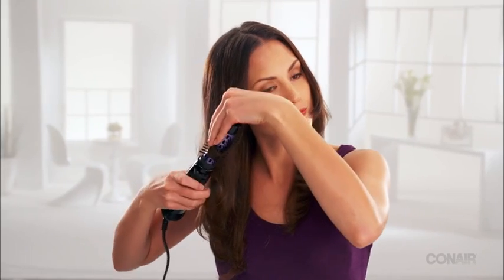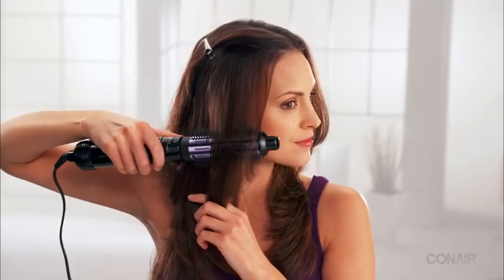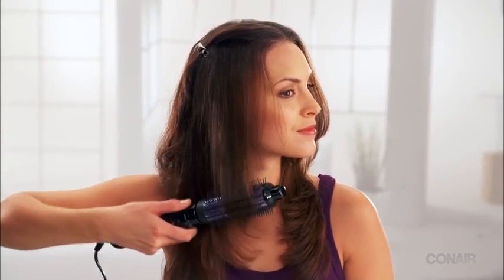For more curl, using the smaller attachment, catch the ends in the brush and flip up. Hold and twist as you release. To smooth and straighten, simply brush hair in a downward motion.